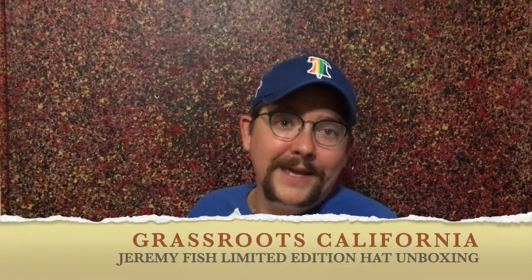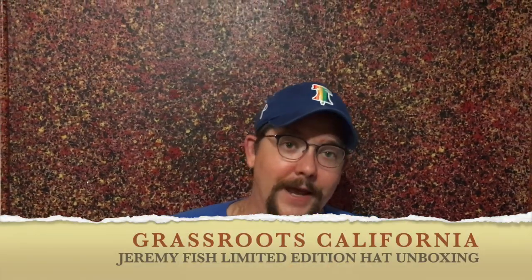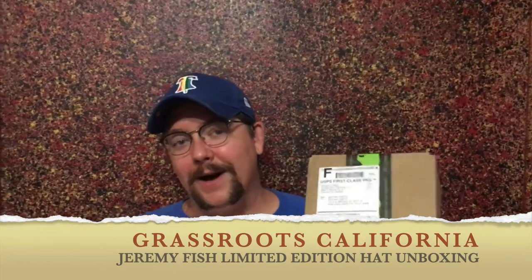Hey, what's up y'all? Triple B here. Another day, another hat unboxing. I am super excited. This is from a company I've been scoping out for a long time called Grassroots California. They're actually based in Denver, Colorado. They started making hats in 2009.